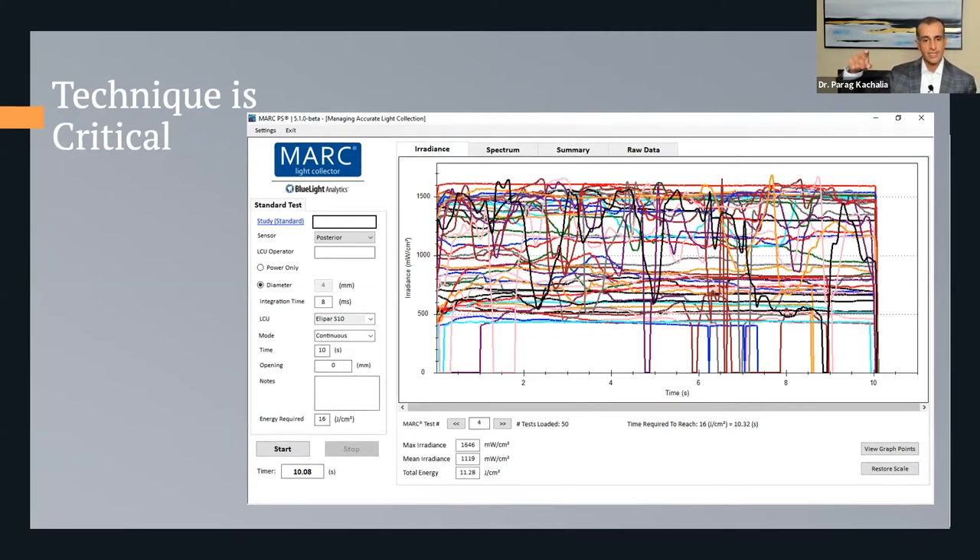But when we put the light in the hands of both students and seasoned practitioners, the light goes all over the place. Looking at the x-axis over 10 seconds, you see dramatic changes — spikes up and down, almost like a Richter scale, because the light is moving further away or going side to side, getting off the sensor. The light gets put in place, then we turn our heads to grab something from elsewhere in the operatory, and the light starts to deviate away from the restoration. When that happens, proper polymerization is not occurring.